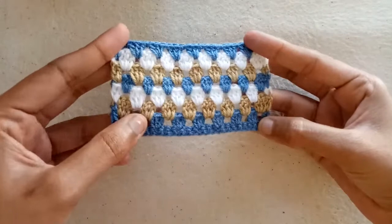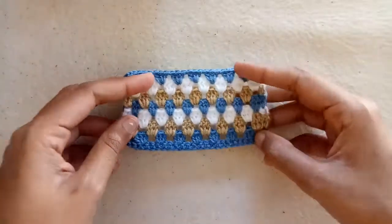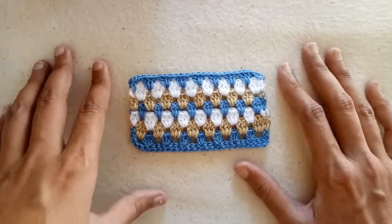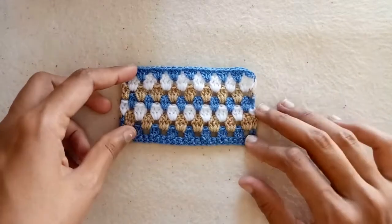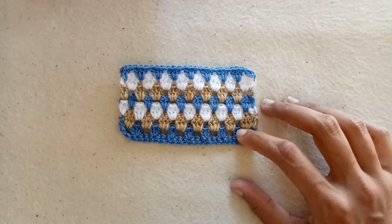I have made this piece — this is the back side. This is how we can make the granny stripes pattern. This stitch can be used to make blankets, baby blankets, and it can also be used to make cardigans and long cardigans.